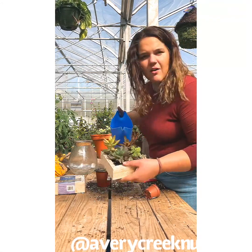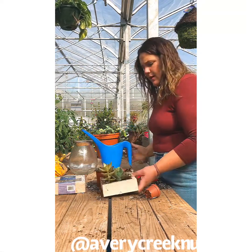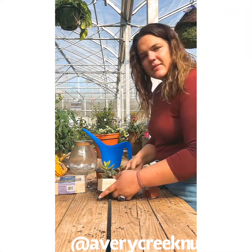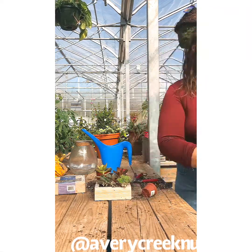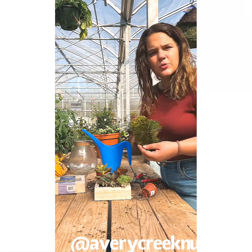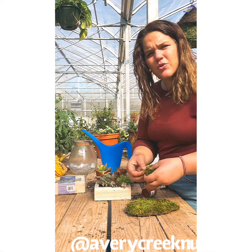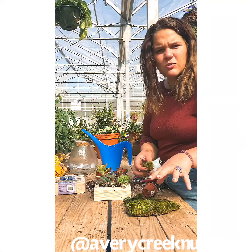Alright, so we've got all of our succulents in. I'm just going to give them a good drink of water and help set them into place. And then to fill in the gaps and spaces in between the succulents, we're going to use some moss — we have the Super Moss mood moss. We're just going to break it into sections and maneuver it in between the succulents to add an extra layer of visual appeal.